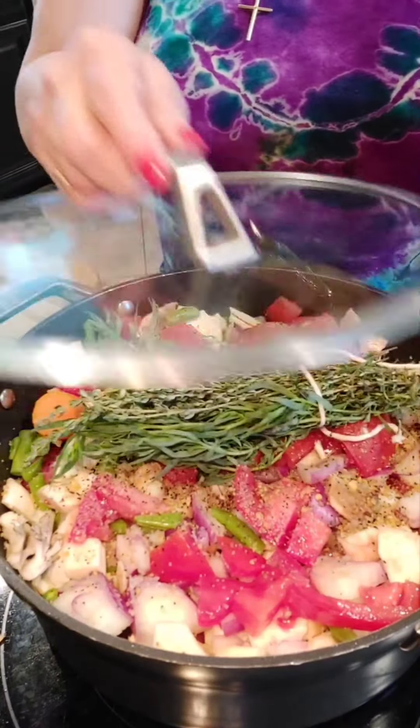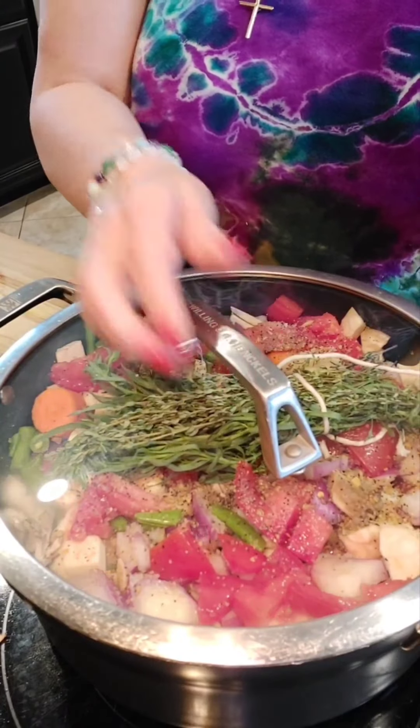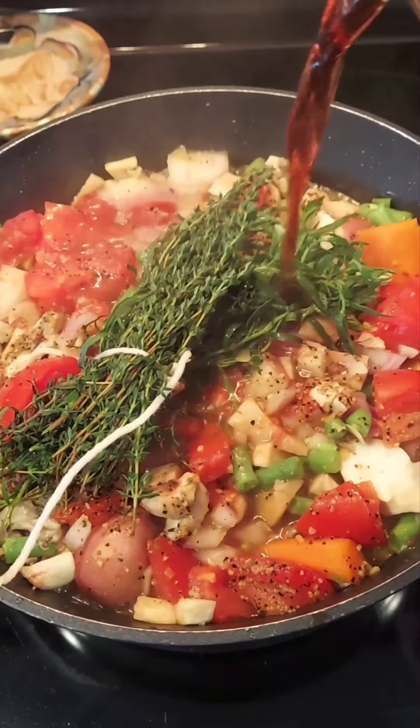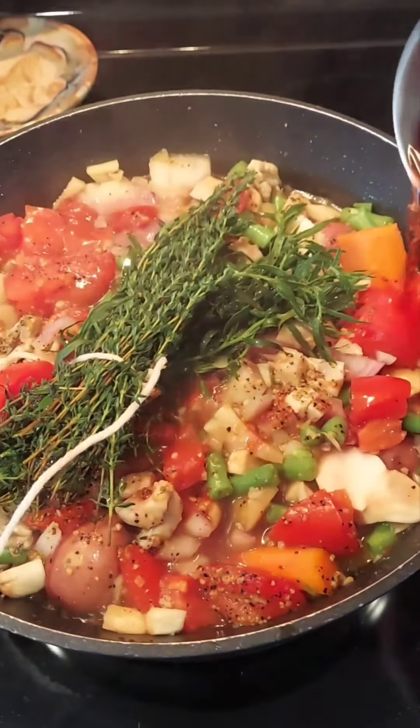Add all of your beef and all of the seasoning. Add the bundle, cover it, and let it cook for a minimum of three to four hours. Check for seasoning and add the red wine vinegar.